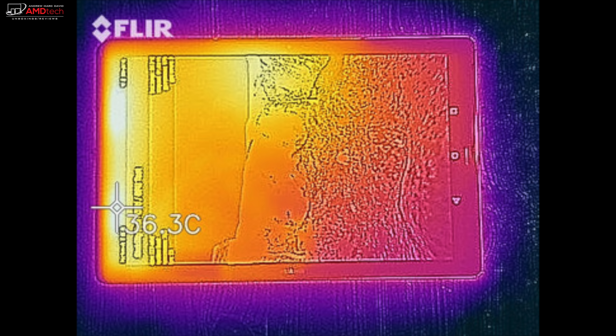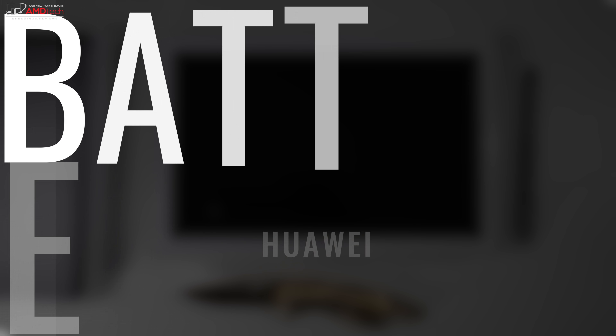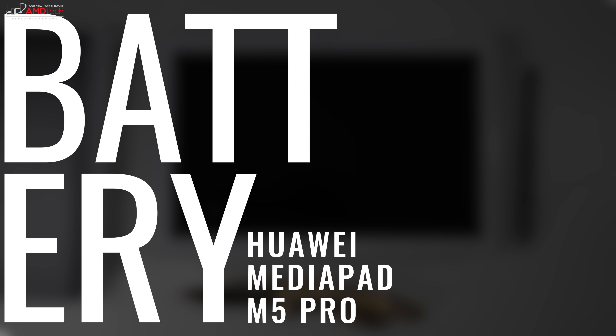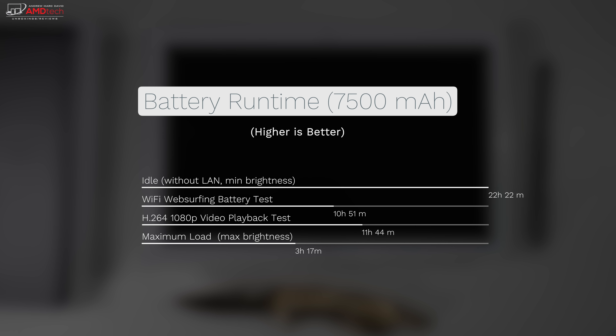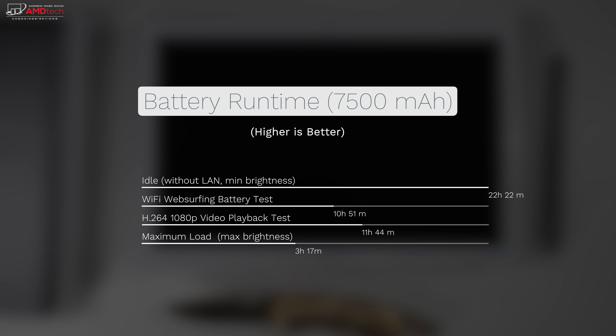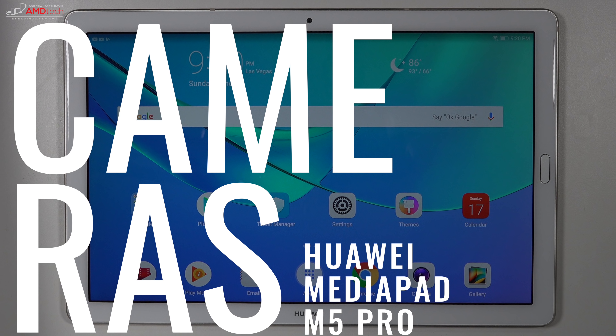Even under heavy load it never exceeded 36.3°C on the front and 37°C on the bottom — pretty good. The battery is good, not great: a 7500 mAh unit giving 22 hours 22 minutes idle, 10 hours 51 minutes Wi-Fi web surfing, 11 hours 44 minutes H.264 1080p video playback, and 3 hours 17 minutes under maximum load. It supports Quick Charge 3.0 and takes about 2 hours 8 minutes to fully charge.